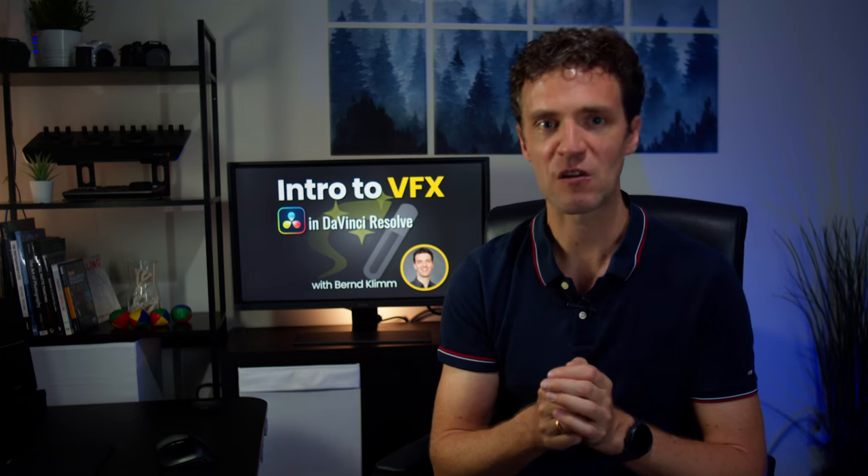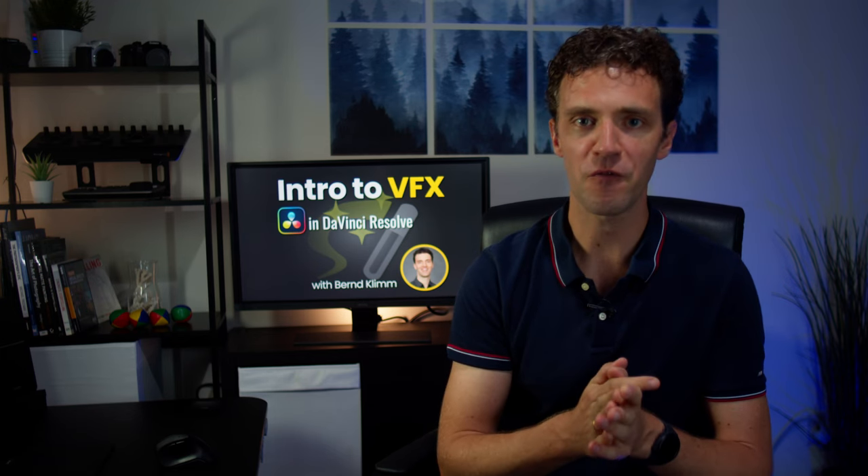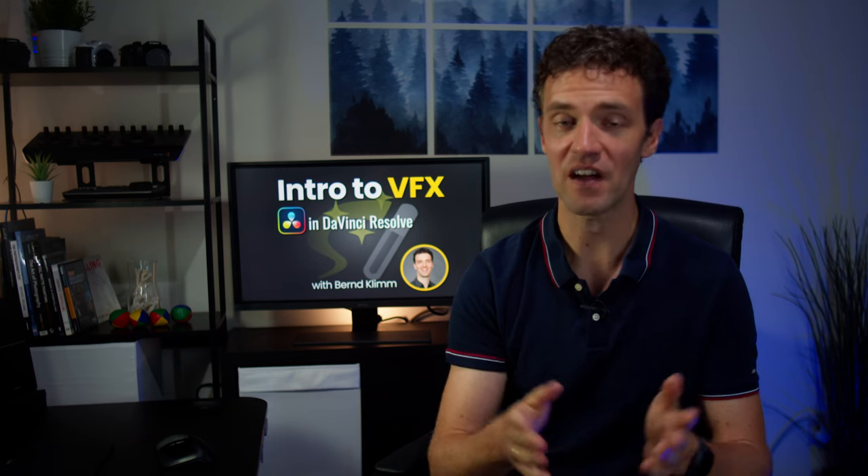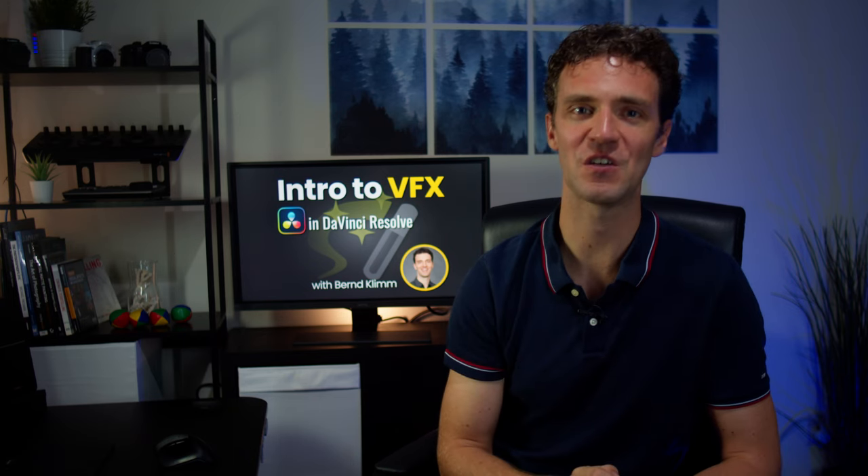Follow the link in the description to head over to DVResolve.com for the session details, and if everything sounds good to you then I'm looking forward to seeing you in the webinar.